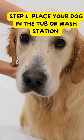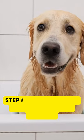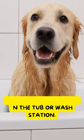Coax or place your dog in the tub or wash station. Treats are a great way to get the process off to a positive start.